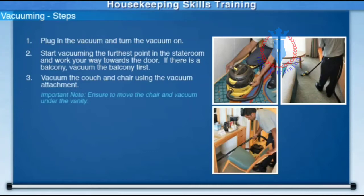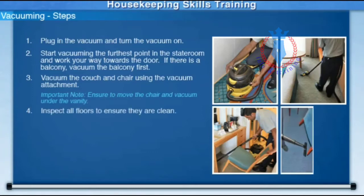Important note: ensure to move the chair and vacuum under the vanity. Inspect all floors to ensure they are clean.